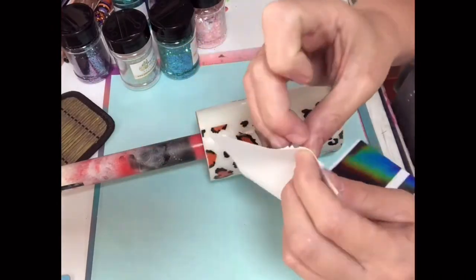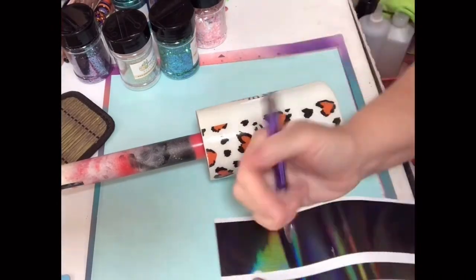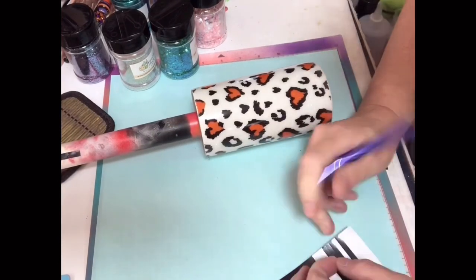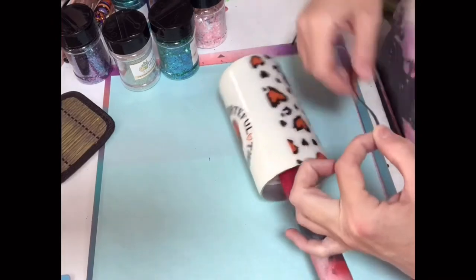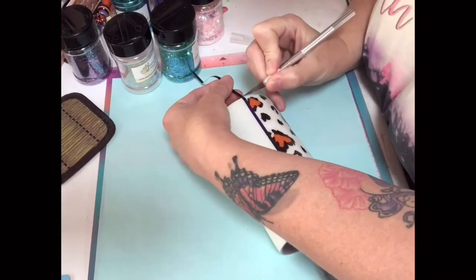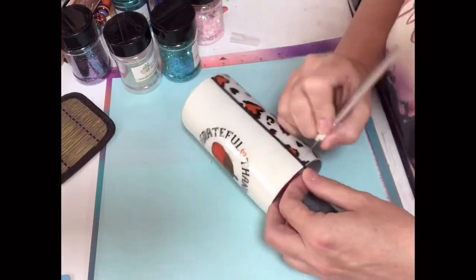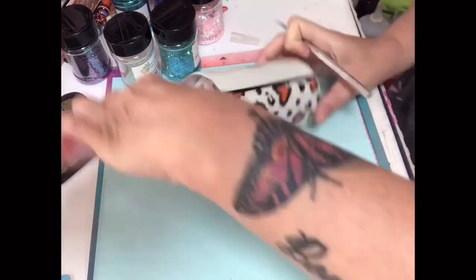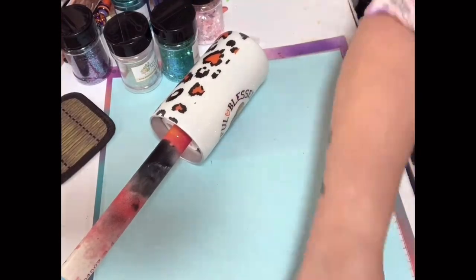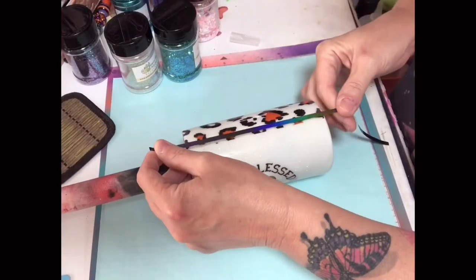Now that the epoxy is dry, I'm ready to move on to the next step. I want to add vinyl strips to the edge of the clear cast to give it a clean look. This is holographic black vinyl from 143 Vinyl, and I got this template from LB Creates. She has a template on her website to cut these strips, which is very convenient — you just use that file, cut the strips, and have them on hand when you need them.